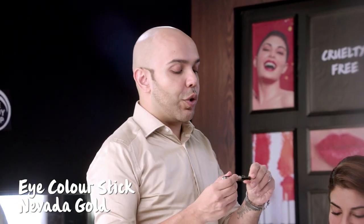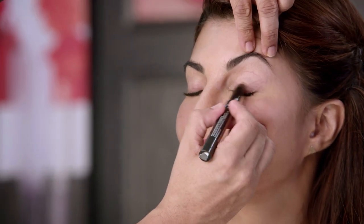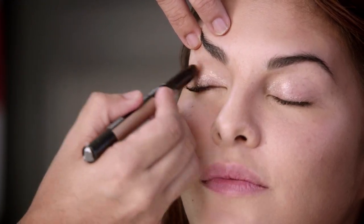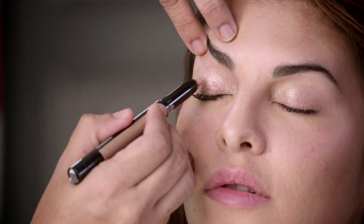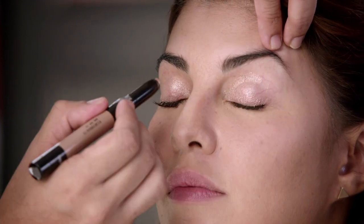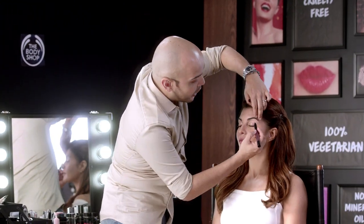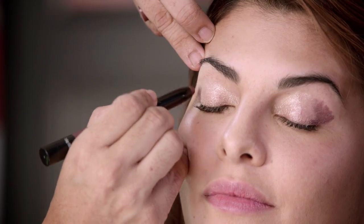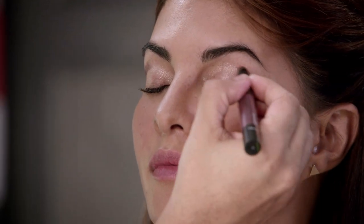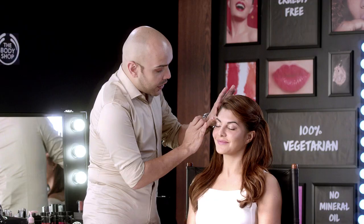Now it's time for the eye shadow. I'm going to use the eye colour stick, which is really nice as an under-eye base to help your eye shadow stay longer and gives a really nice shine for the night. First I'm applying the stick — it's golden in colour. I'm going to mix two colours of sticks: one skin colour to the half of the eyelid to highlight the eye, and for the outer corner of the eye a little darker colour to define the eye smoke. I then mix this colour with my finger so that there are no strong lines.